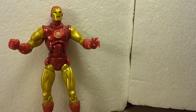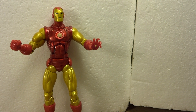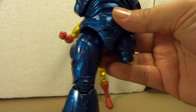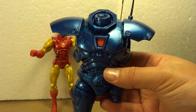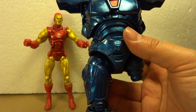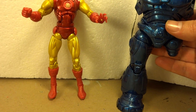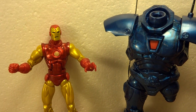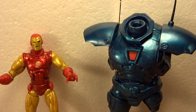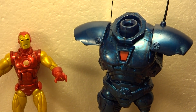As I showed you earlier, this figure comes with the right leg of the Iron Monger, which I've already gone ahead and put on. It looks really nice — I love this blue. And once the figure is fully assembled, you get a really nice scale compared to the other Iron Man figures, and I'm really excited about how it'll eventually look.